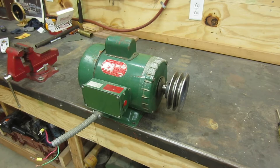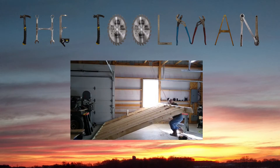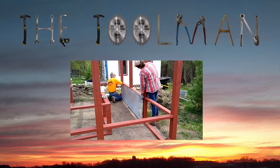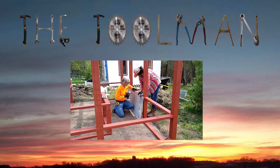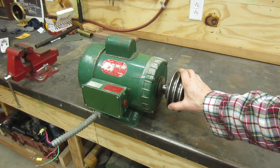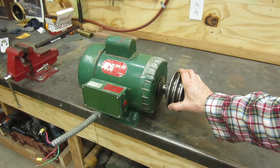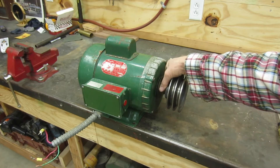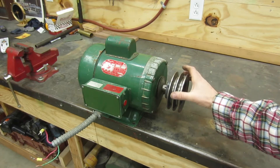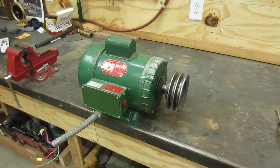Today we're going to do a little bit of work on this electric motor. This is a two horsepower 220 volt motor — actually it'll run 115 or 220. The main reason I want to pull this apart is if you listen to it, it's got a lot of noise and I think the bearings are shot. So let's tear it down and see what we can do.